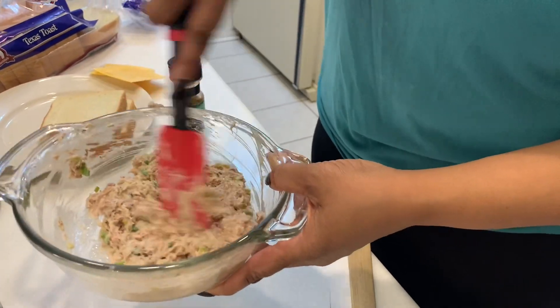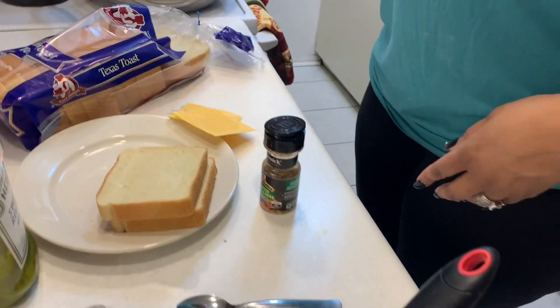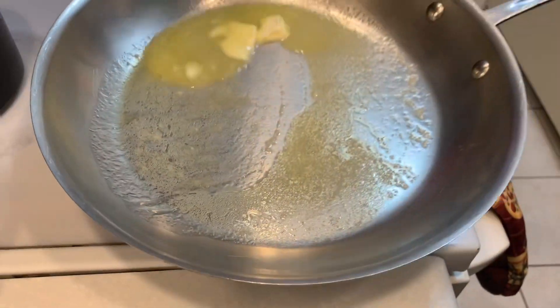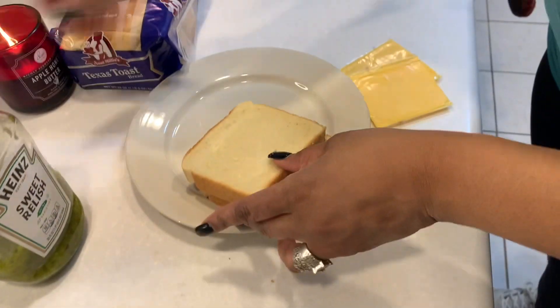This is how your tuna should look. I have my butter over here melting — I put about three teaspoons of butter. You want to wait until it starts bubbling before you put your sandwich into the pan.